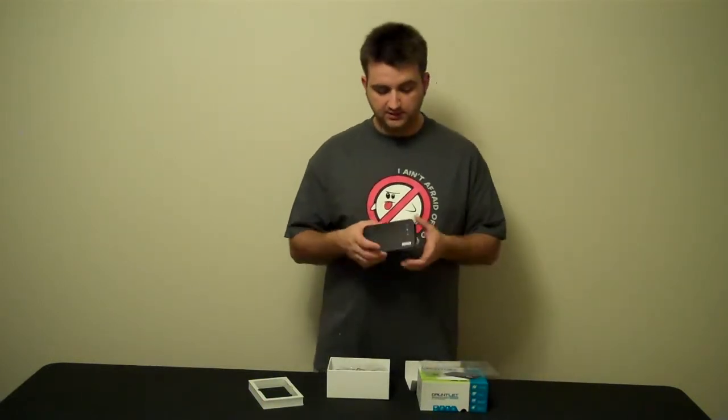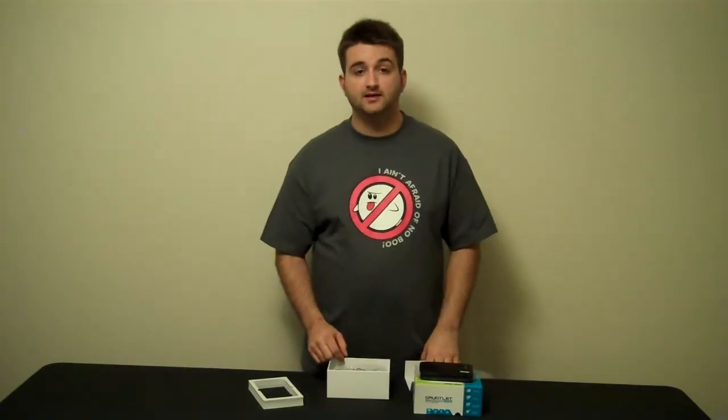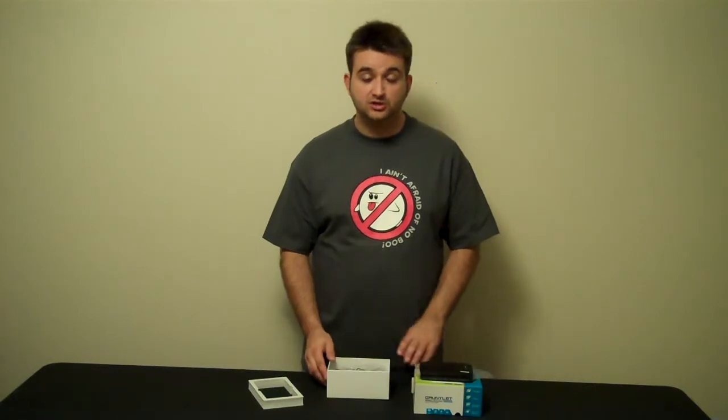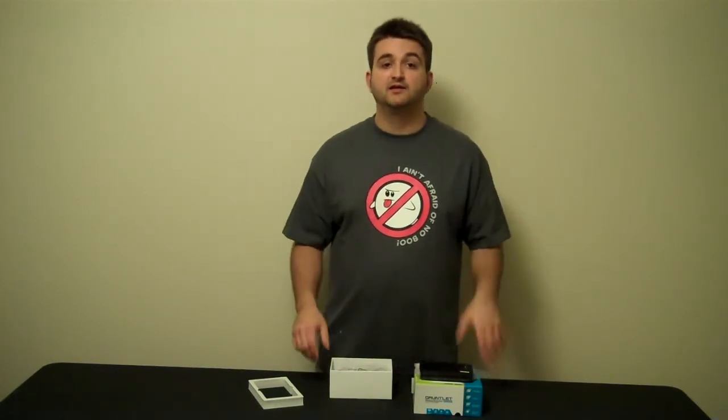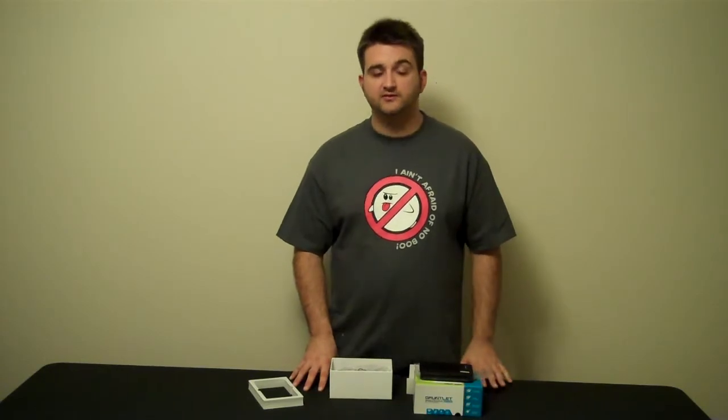That is the gist of it. Again, that's the Gauntlet Node from Patriot Memory — looks like a really interesting device. I'm going to come back and test it out and let you guys know how it works after I've had a chance to charge up the battery. Thanks again for checking out AYB Reviews and we'll see you again soon. Take care.